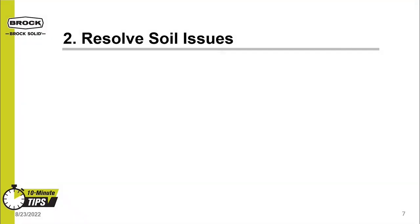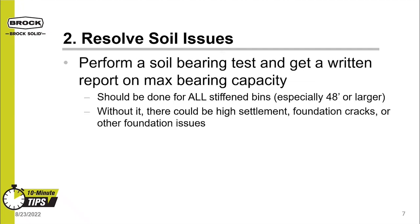The number two tip is to resolve soil issues. Perform a soil bearing test and get a written report on the soil bearing. This should be done for stiffened bins and larger diameters. If a 48-foot diameter bin has 3 million pounds, imagine what a 60-foot diameter or larger tank would hold. Without a soil report, you don't know how strong your soil is, so there is a risk of damage such as high bin settlement.